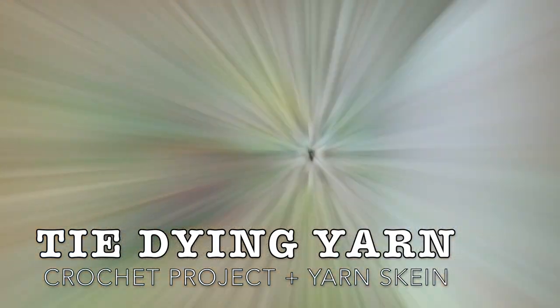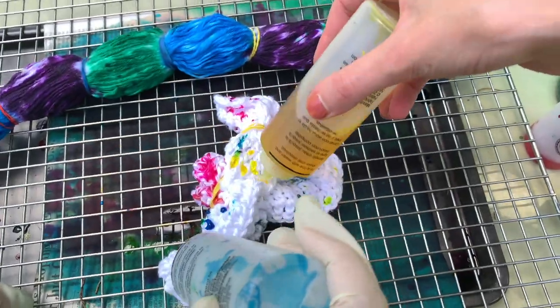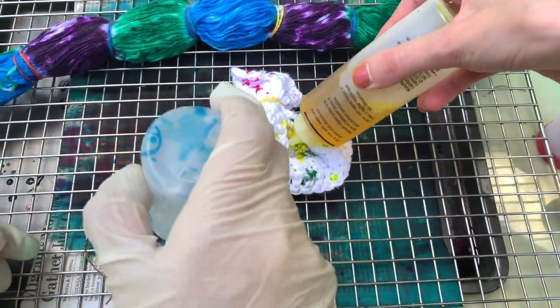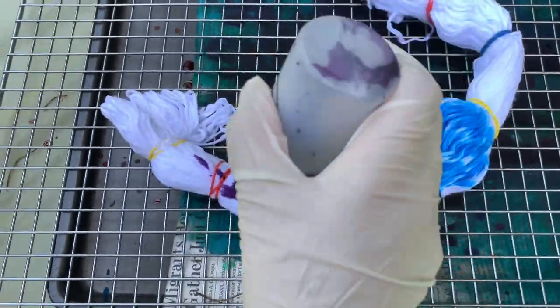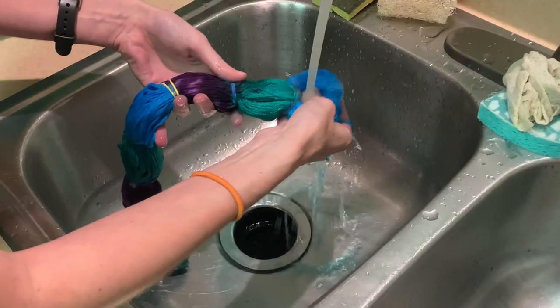Hey crafter, I am so excited to be bringing you today's video. It's something I've wanted to try for so long and that is tie-dying yarn. I'm going to show you how I tie-dyed a completed crochet project as well as a skein of yarn. I'll go over the specific materials I'm using in just a moment.